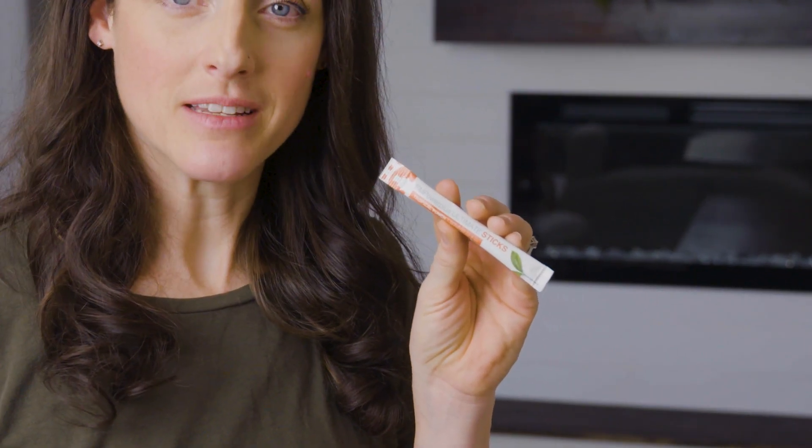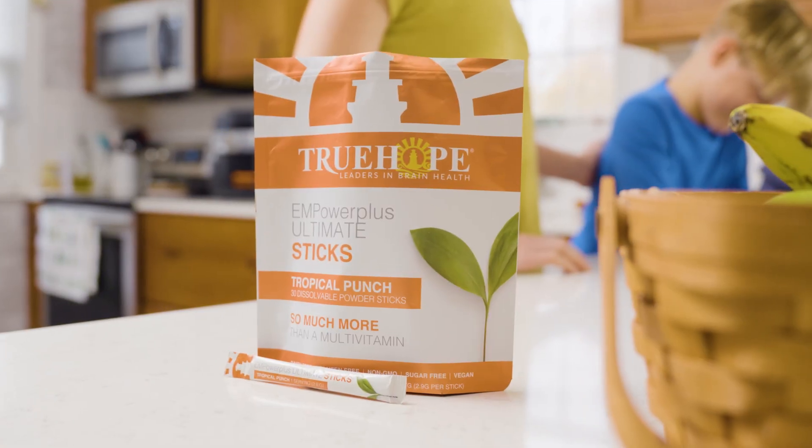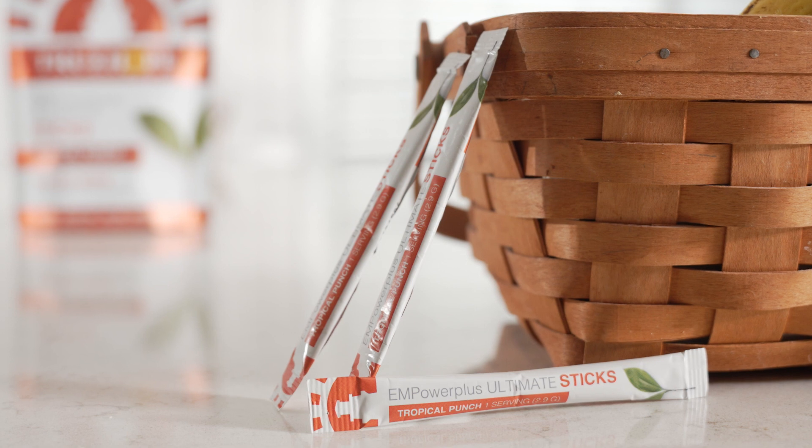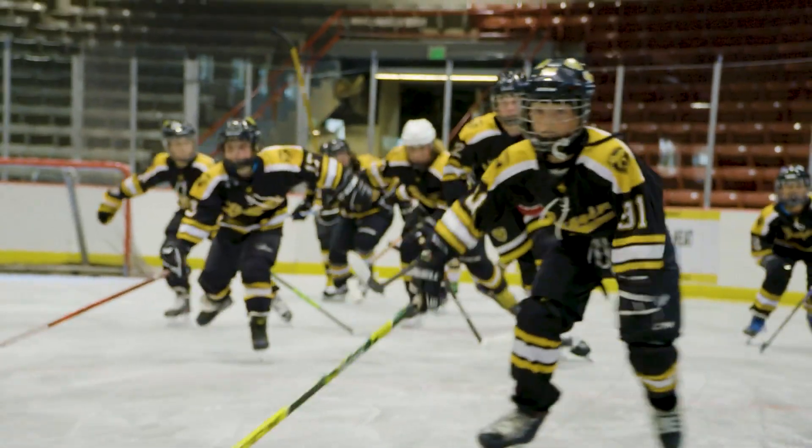Enter e-Empower Ultimate Sticks, the cutting-edge nutritional supplement designed for student-athletes who aim for the stars. Boasting a perfect blend of essential vitamins and minerals, e-Empower Ultimate Sticks are engineered to give you that extra edge when you need it most.